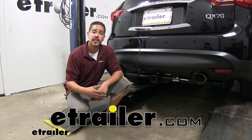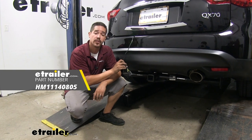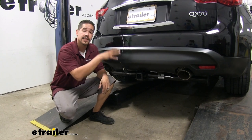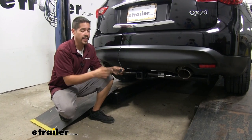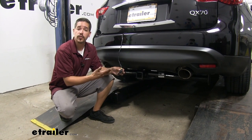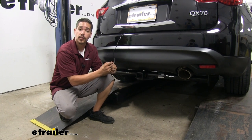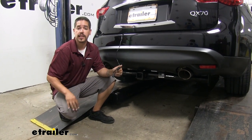Rob here at eTrailer.com, and today we're taking a look at the Hopkins plug-in simple wiring harness with a four-pole flat trailer connector on our 2017 Infiniti QX70. Our wiring is designed to stay on the outside of the vehicle whenever we're using it, but it is going to store on the inside. It's going to provide the four-pole flat trailer connector so we can have all the required lights by law to get down the road safely, like our tail lights, turn signals, and brake lights.